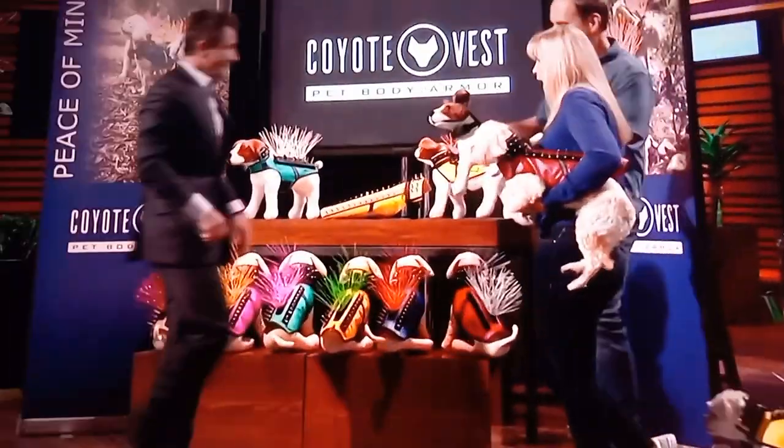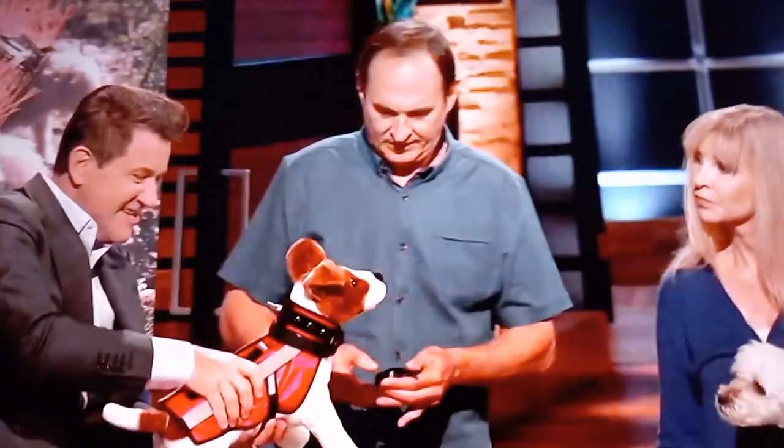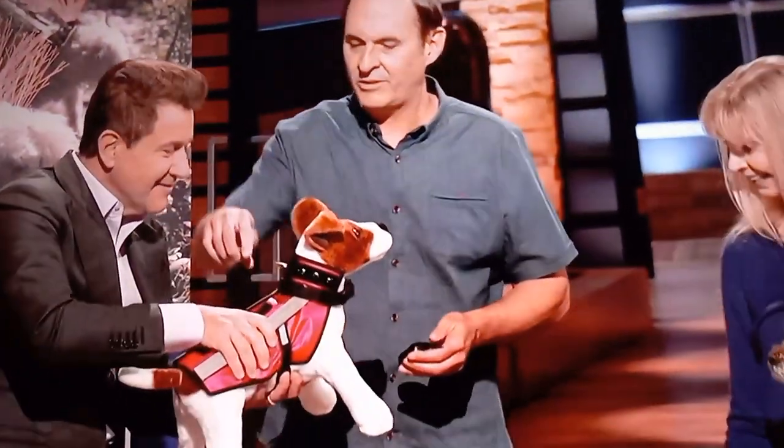This is called the Coyote Zapper, and it would have saved Buffy's life. So just touch a little bit there — slightly, lightly with your fingertips.